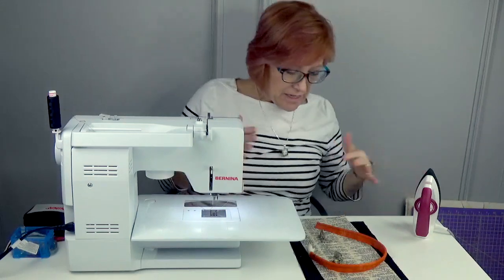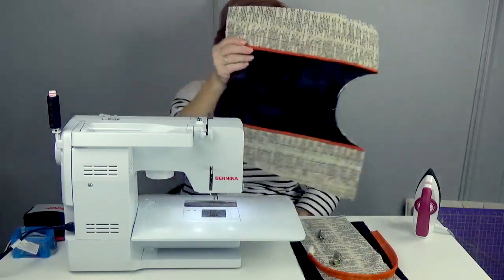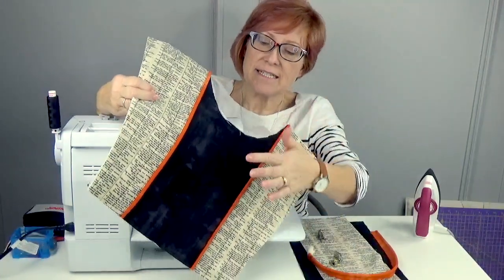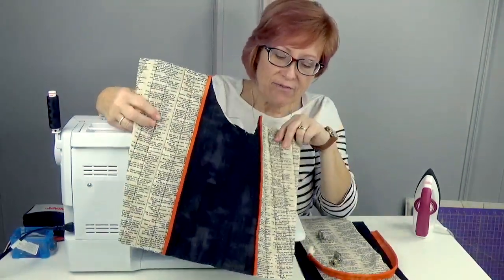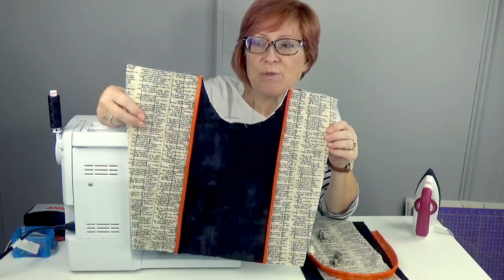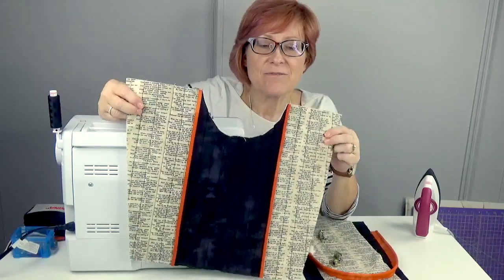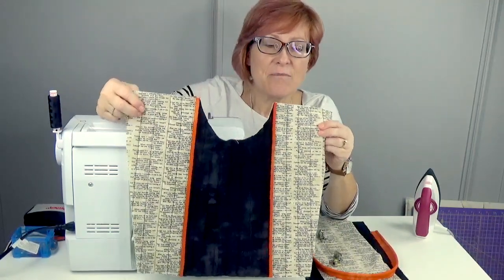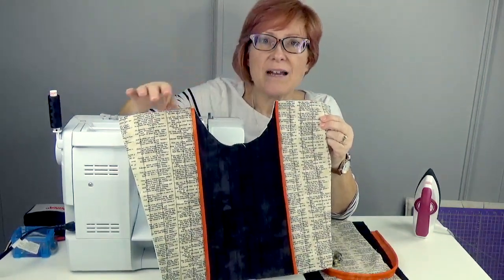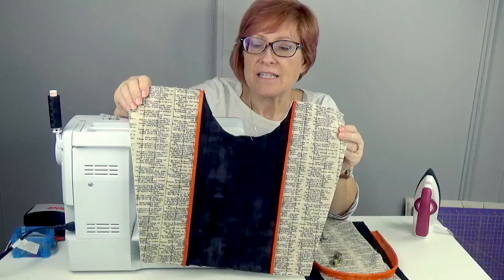I have a bunch of pieces here and we're going to be putting the front together. I do have one side of the bag completed so you can see how it goes together. You'll be cutting the center panel and two side pieces. If you have fabric that is directional — meaning it has a top and a bottom — make sure the tops are at the top. Put a little piece of tape on the top or bottom, just be consistent, so when you put it together it's a lot easier.